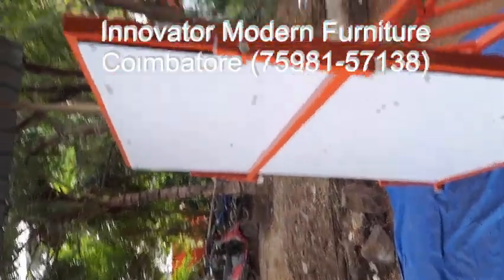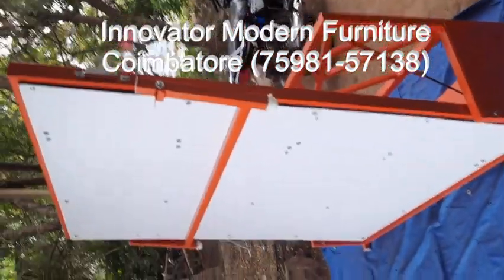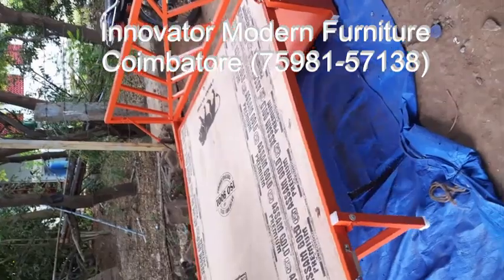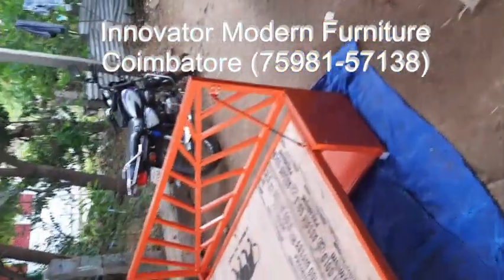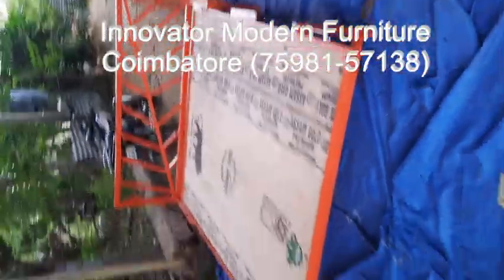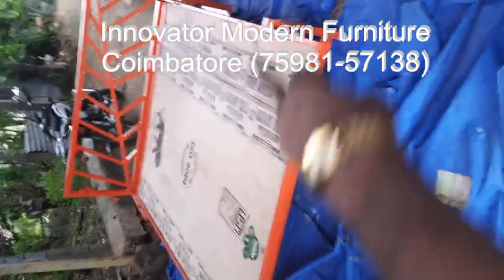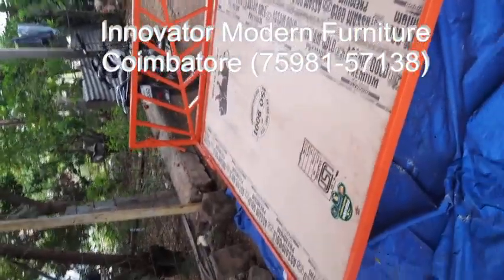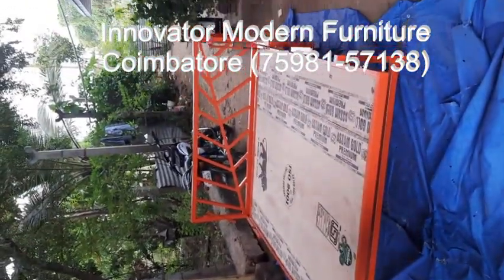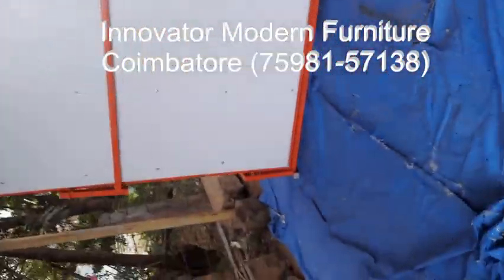This is the floor-mounted queen-size hydraulic mechanism. It is an electric hydraulic system, queen-size six by five. In the carton, a mattress will come and two belts will come to fix the mattress.